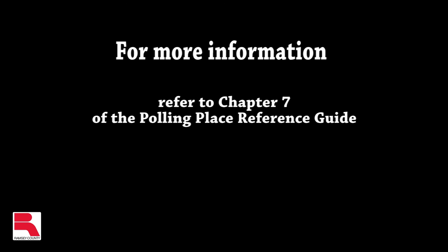For further information on ballot judge duties, please read through Chapter 7 of the Ramsey County Elections Polling Place Reference Guide.